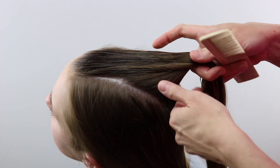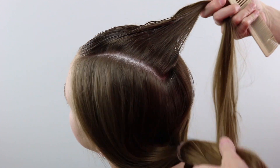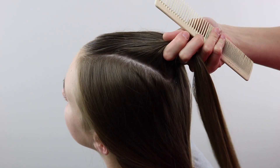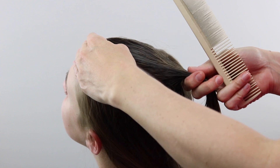For today's hairstyle, up here on the top of the head, you're going to need to divide out a long rectangular section of hair on the crown. Then combine all the rest of the hair down below in an elastic just to keep it out of the way.